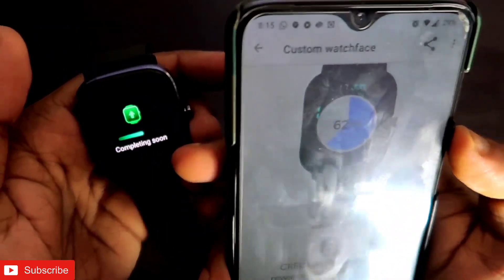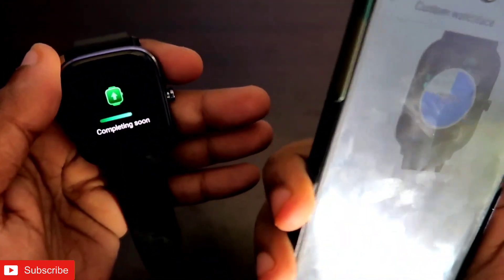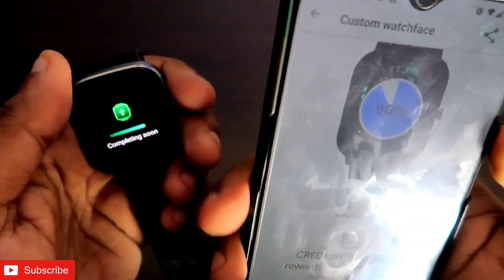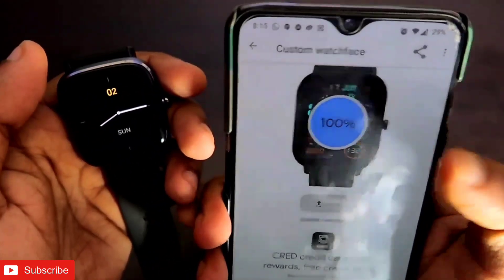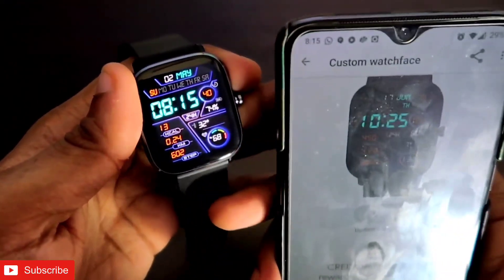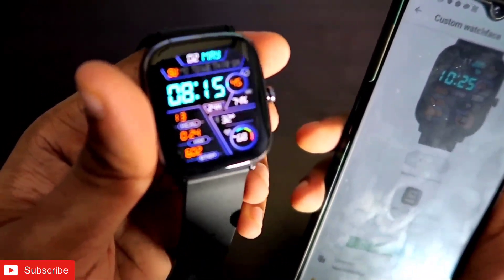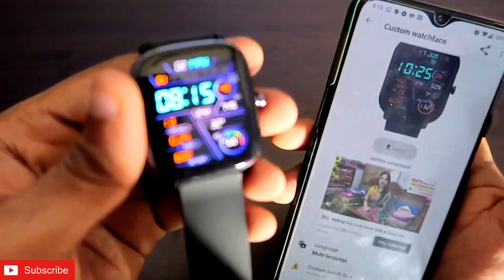Otherwise it will throw an error or show 'Amazfit not connected'. In that case, make sure your watch is connected with the Zepp app and also the Notify app, and test functions like test vibrate to confirm the connection. Once it is connected, click on the watch face and click install. Here you can see the watch face is installed — the new watch face looks really great on the Amazfit GTS 2 Mini.